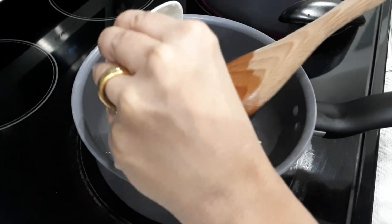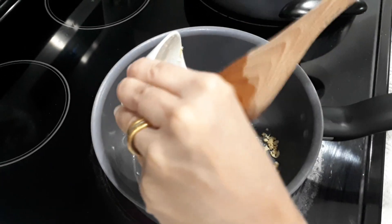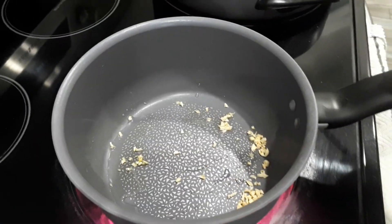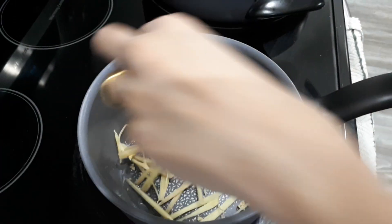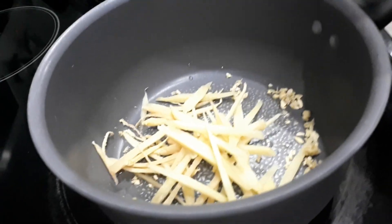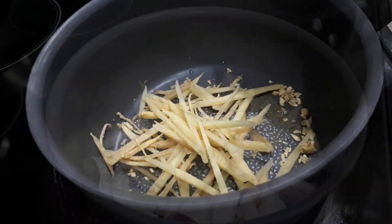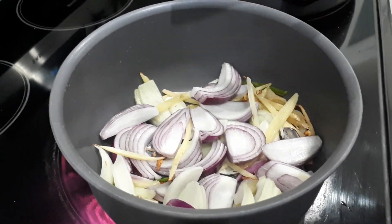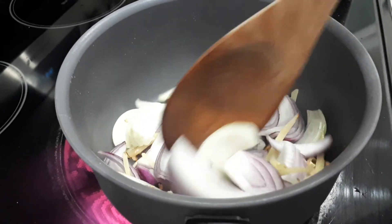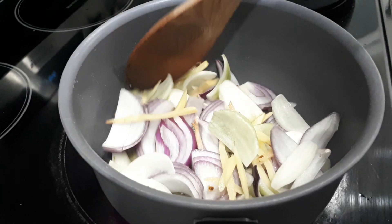I'm going to add some garlic and sauté it. After the garlic, I'm going to put in the ginger — I thinly sliced the ginger. For more ingredients, we'll put a description down below. So in this pot, I added red onion and white onion, and we're just going to cook it down until it's translucent, then it's ready to add the seasoning.